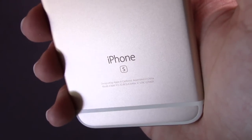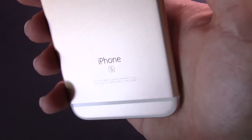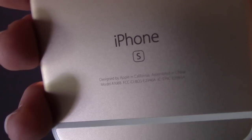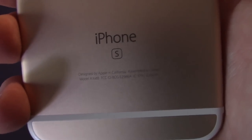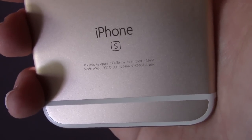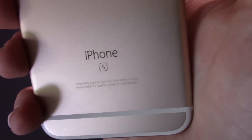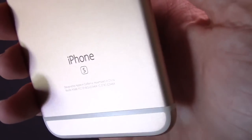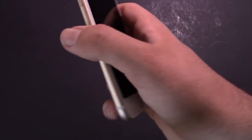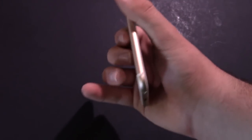The main way you'll be able to tell you have a 6s, besides the new rose gold color, is the little 's' on the bottom. Also, there are no more FCC labels or serial number on the outside of the phone — all of that is now in the software under settings in the regulatory section, which I think looks a little nicer.